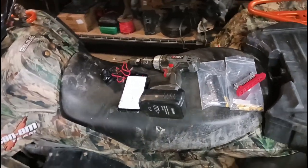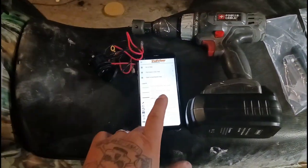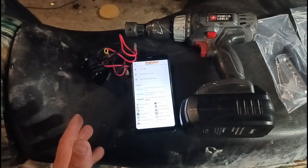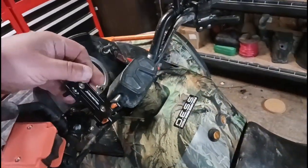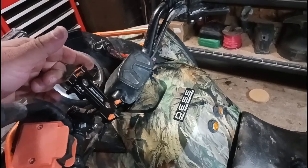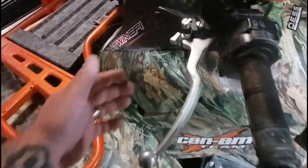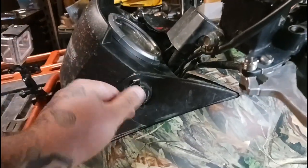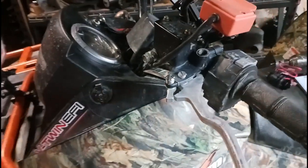Hey guys, Turtle here again. I wanted to share this — I have this old phone I've been using for tracking trails and running a trail map up on the mountain here by the house. I have a mount on the handlebar for it. However, for a day of riding the phone's been dying on me. Yes, this bike does have a 12 volt accessory, but all the beating and banging the plug gets a little loose and you lose signal — got to reach in and push it back in, all that nonsense.